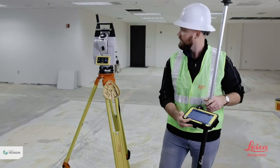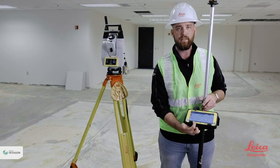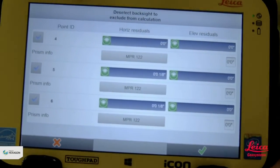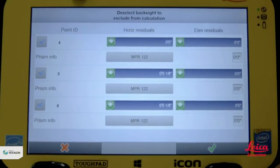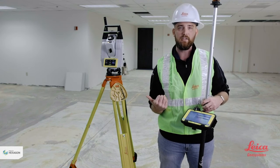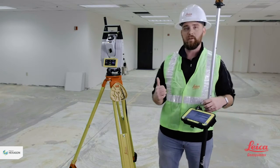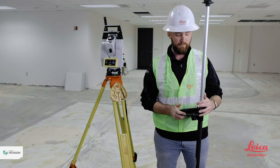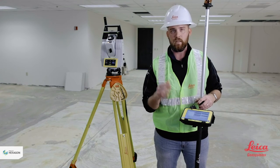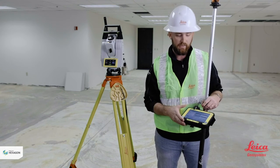Once you've hit two or more control points, a new button appears — a green ribbon icon. Tapping that lets you see how accurate you were when selecting those control points. For instance, it's telling me I'm a 16th and an 8th off — those are outside my tolerance. I can deselect one of them and move on, but first I'll go back and remeasure it to double-check my plumb. If it's still outside tolerance, I'll deselect it, because there's a problem with that control point — it's been kicked, run over, moved, or laid out inaccurately.